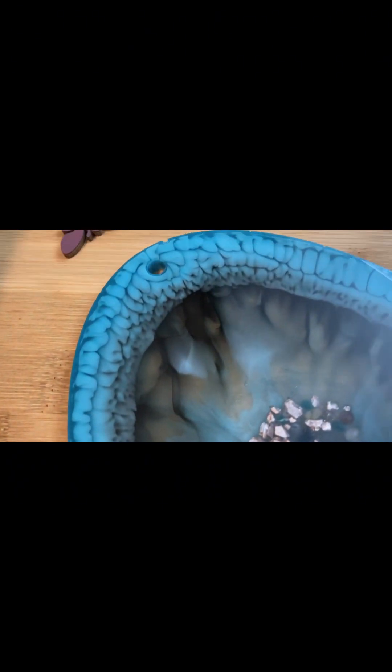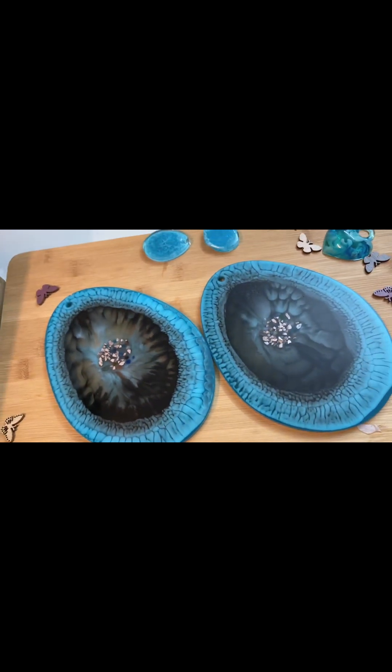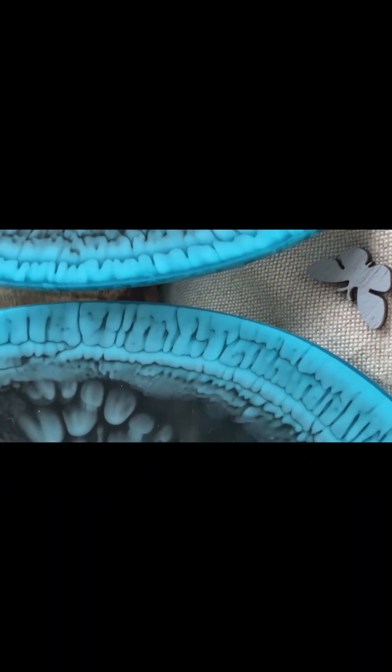Надеюсь, вам понравилось и мои советы вам пригодятся. Спасибо вам, что были на моем канале, что смотрели мое видео. Всего вам самого-самого доброго. Ну и как всегда — пока!